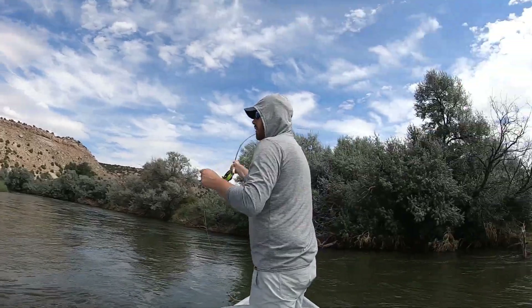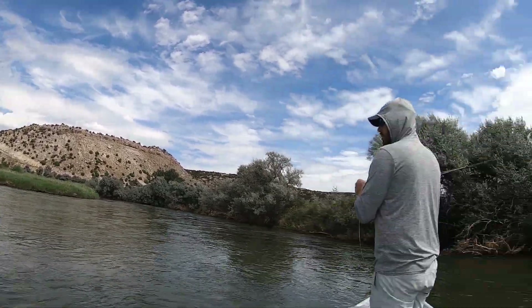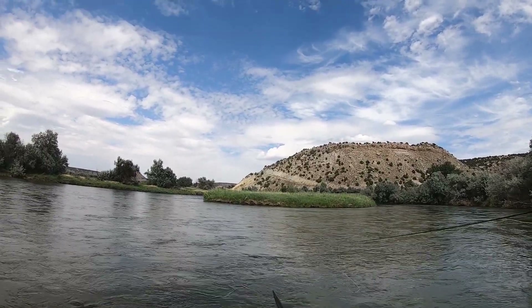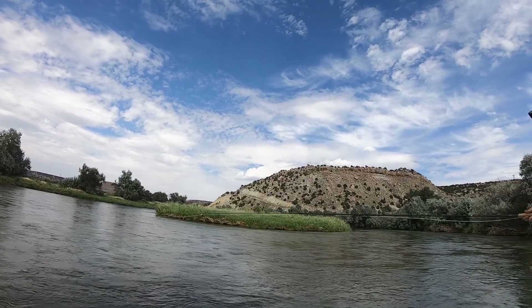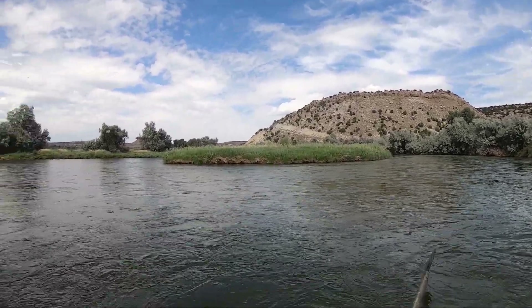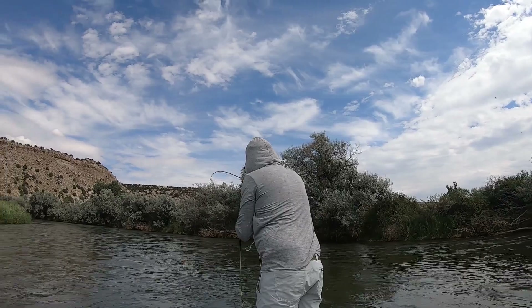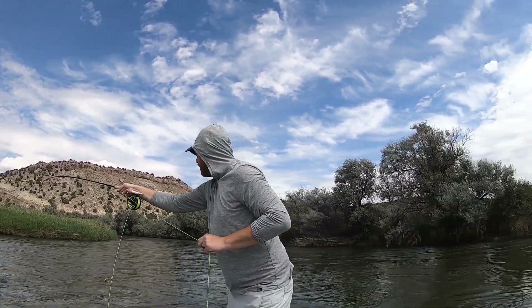We need to get that nice and dry because look at this grass right here — we're gonna try and get it close to that. You're good to drop some casts between here and there though, go ahead and put one out there. Nice. Oh dude, what — how does this keep happening as soon as I'm not looking? That's a lot of pressure.